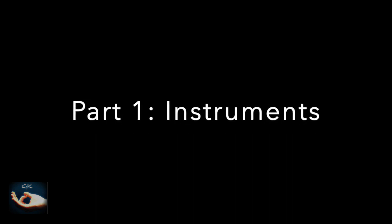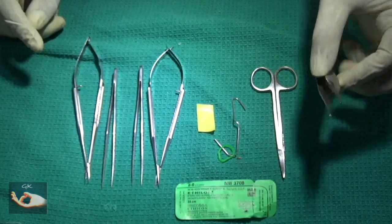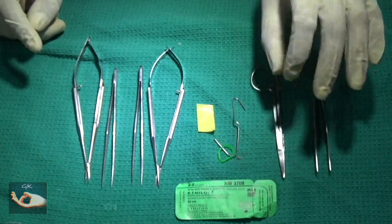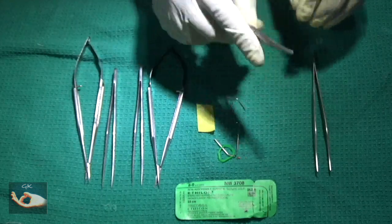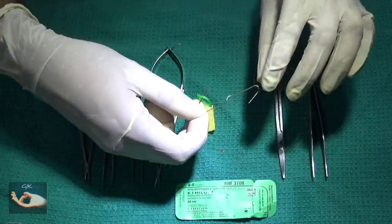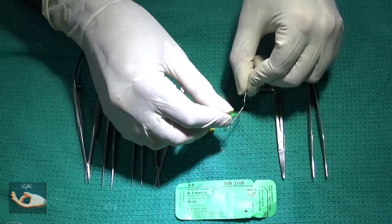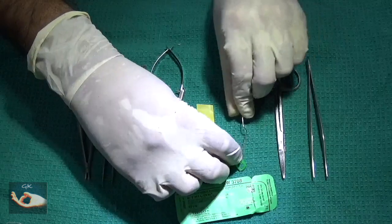We will be seeing the instruments we will be using for today's dissection. The first is the toothed thumb forceps. The second is the dissecting scissors, curved. The next will be a self-retaining retractor in the form of a bended clip, which can be retracted by using a rubber band and a pin that has been provided to you.